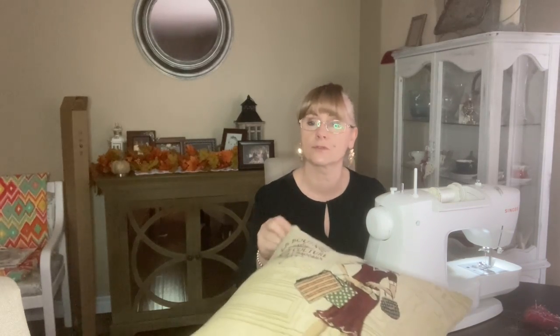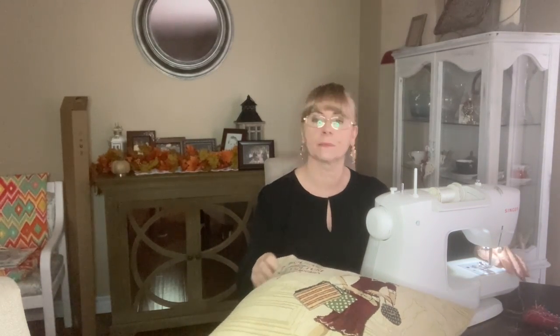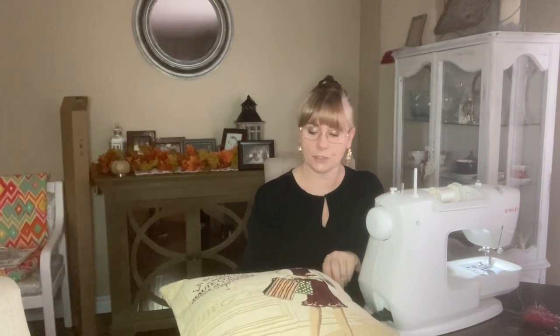Thank you for watching and hopefully you'll stick with me for my next tutorial. In my next tutorial I have something else - there's a frame that I found in an antique store and there's a picture my sister made, so I'm going to display that and show you how it's going to look. See you next time!